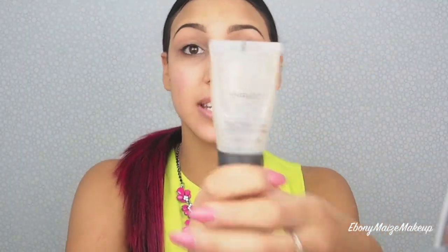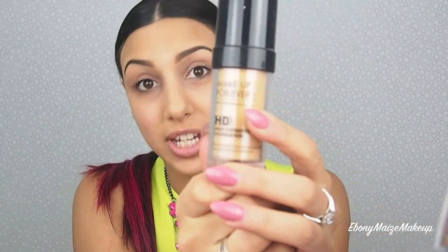I'm going to start off with a primer — this is the Inglot Under Base. You only need a pea size, a really tiny amount. I'm using my Sigma Flat Kabuki F80 and applying that to my entire face. Then Makeup Forever HD Foundation in color N153 — pop that on your palette, grab your foundation brush and apply to your entire face, making sure you're blending down the neck as well.